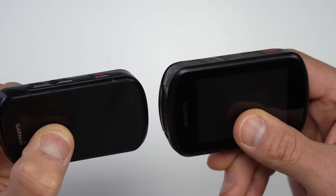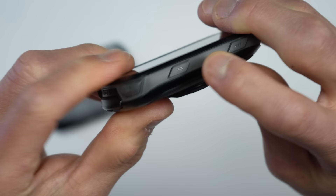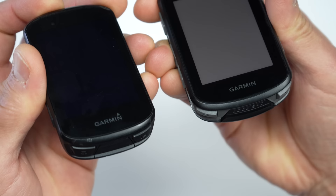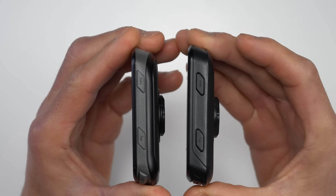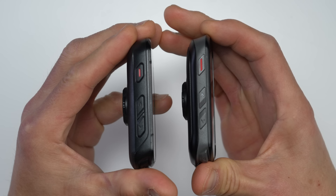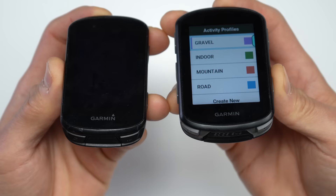The buttons have definitely improved from the previous generation — they're slightly more raised with a taller profile so it's easier to know if you're pressing a button, and they're a lot clickier with more feedback. The buttons on the 530 and 830 sort of felt like soft marshmallows, which is definitely not the case with the 840 and 540. The bottom buttons also have a very distinguishable edge on the inside corner. Button placement on the sides is similar to the previous Edge 530, so you avoid accidental double presses.